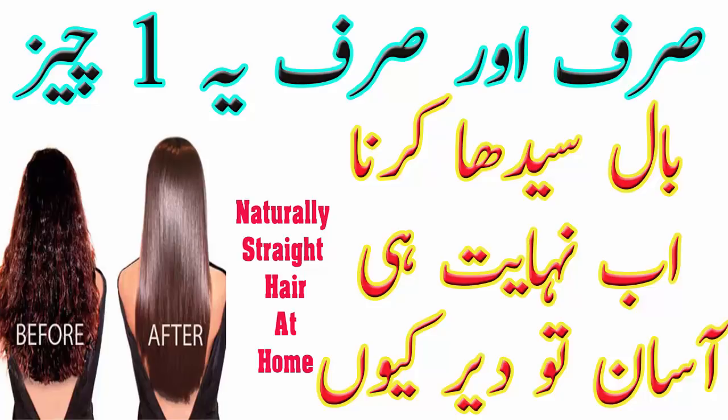तो viewers, ये थी मेरी आज की वीडियो, उम्मीद करती हूँ आप सब को पसंद आई होगी। मेरी वीडियो को like और share जरूर कीजिएगा, मुझे feedback जरूर दीजिएगा। मेरे channel को subscribe करना मत भूलिएगा। अपना बहुत ज़्यादा ख्याल रखिएगा, दुआओं में याद रखिएगा। कल मिलते हैं एक नई वीडियो के साथ।